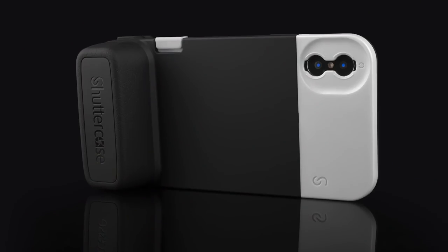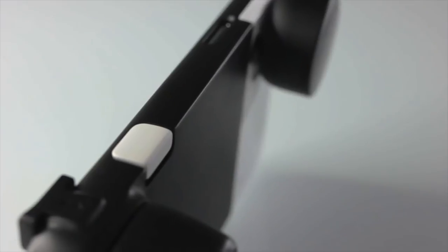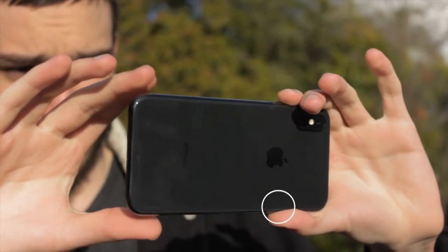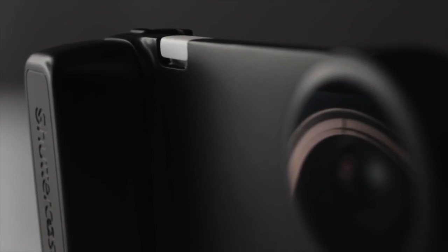This is why we created the Shutter Case. The Shutter Case was designed for taking photos. The grip makes it easy to hold and operate one-handed. Our patented mechanical shutter mechanism moves the shutter button from down here, which is too close to the lens and awkward to reach with your finger, to up here — the place where a traditional shutter button is located on a real camera.